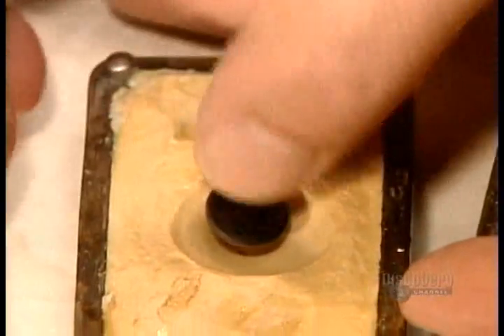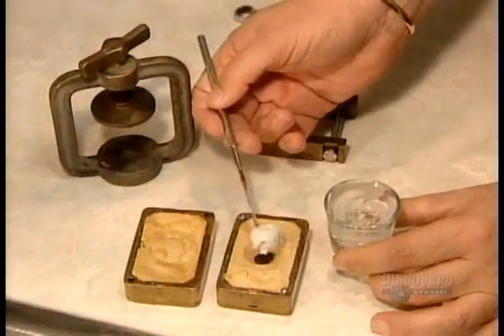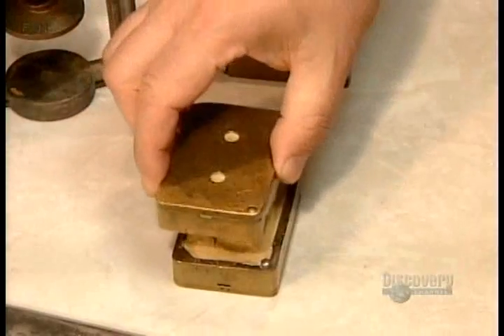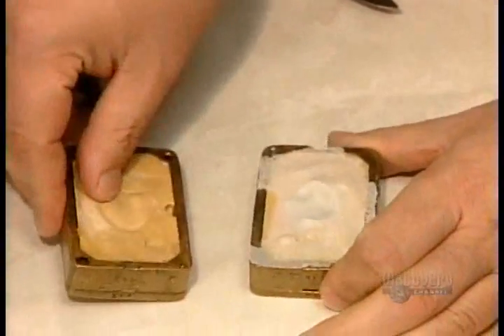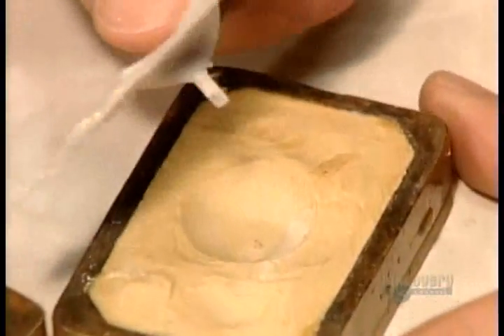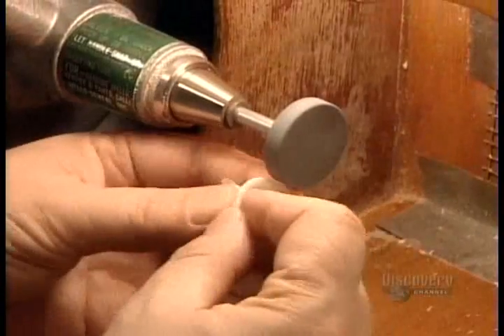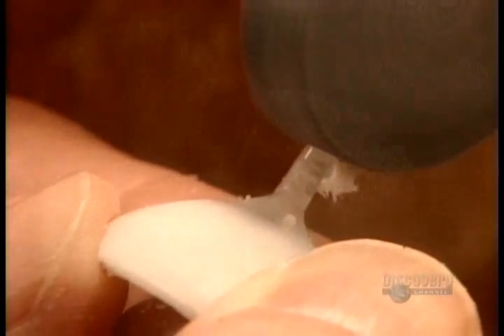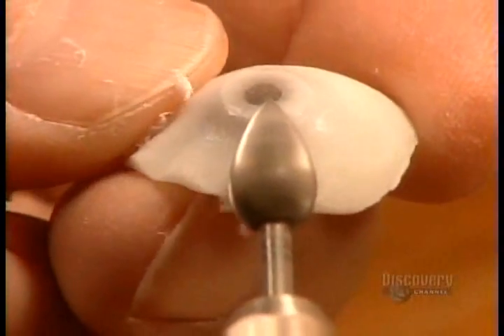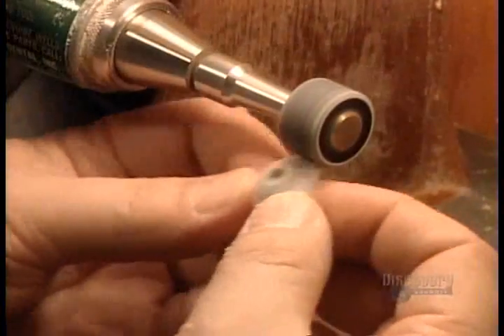The iris then goes into the plaster mould, covered with white acrylic dough. After the same high-pressure curing process as before, out comes the artificial eye, covered with excess white acrylic. They trim off that excess and the peg using a grinding tool and a cutter. This refines the shape and exposes the iris buried underneath.